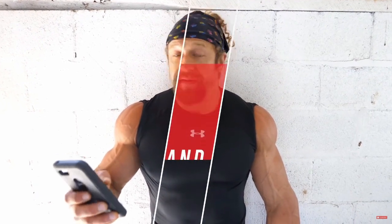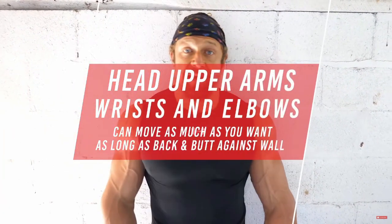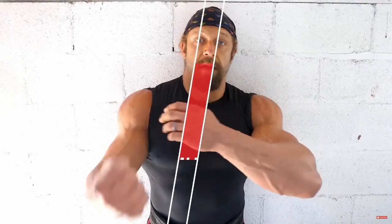Your head, your upper arms, and your wrists can move as much as they want. The elbows, it doesn't matter where they are. All this stuff can move, as long as your upper back and your butt are in contact with the wall and your heels are where they're supposed to be. Those are the rules.